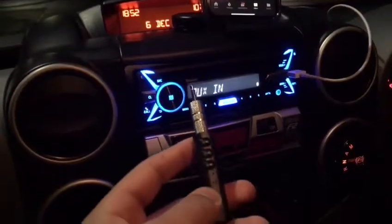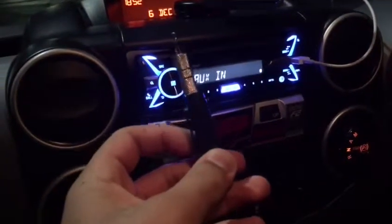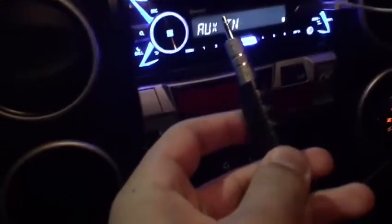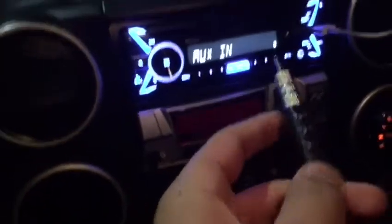Hey guys, Ali's Tech here. I've just got a quick two-minute video today. We're talking about this Bluetooth to AUX receiver.